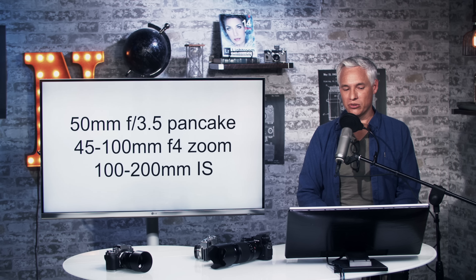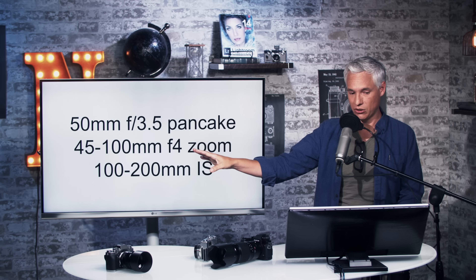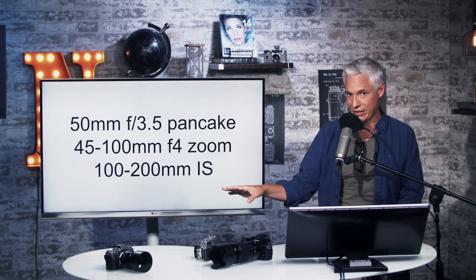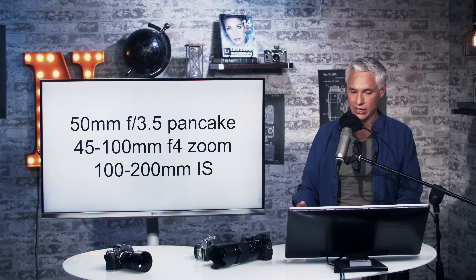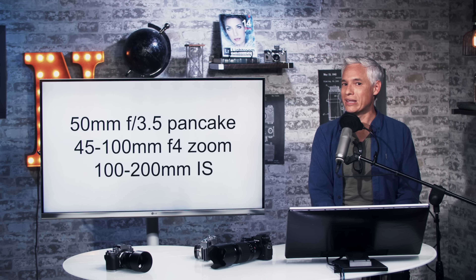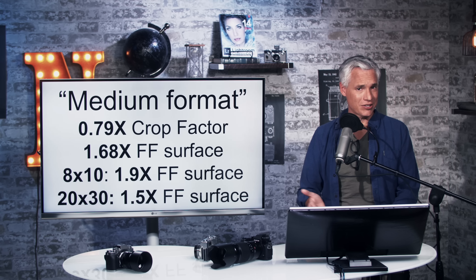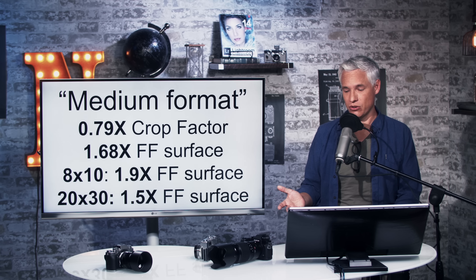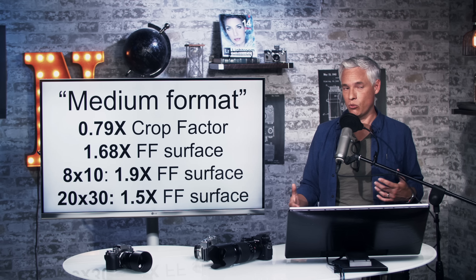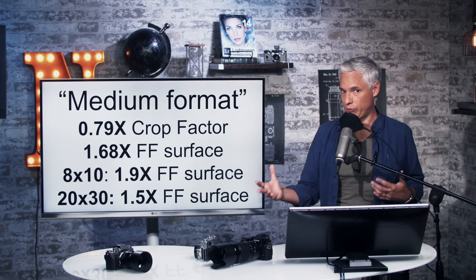Fuji has also announced three new lenses — medium format lenses, not 35mm equivalent. There's a 50mm f/3.5 pancake for people who want something they can carry around with a medium format camera, a 45-100mm f/4 zoom, and a 100-200mm with image stabilization. That's important because the camera itself does not have a stabilized sensor, and with 50 megapixels it's really hard to eliminate camera shake without any kind of stabilization.